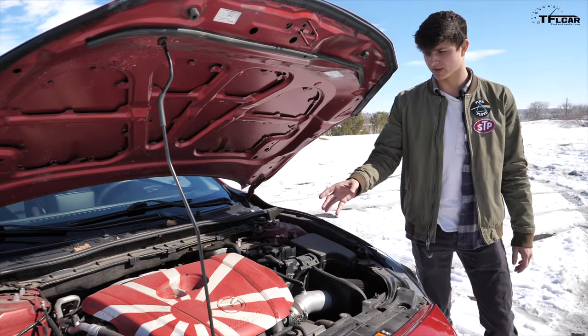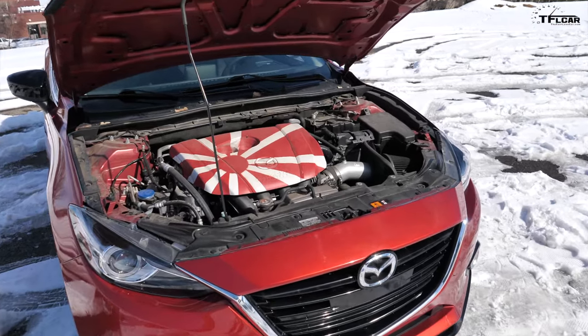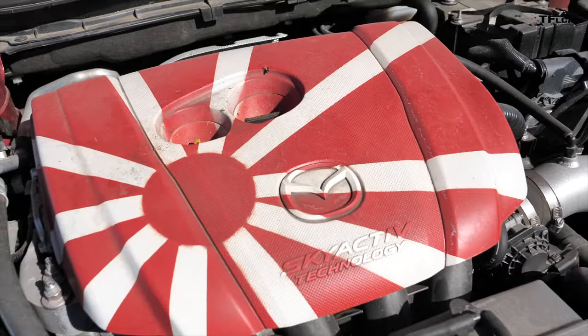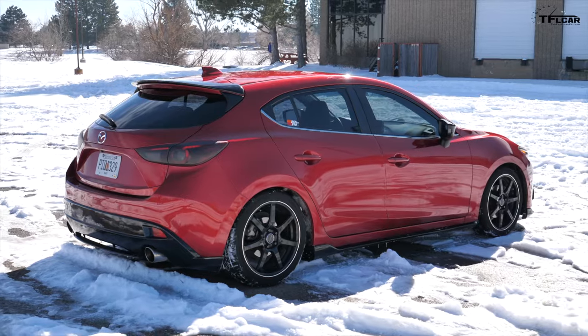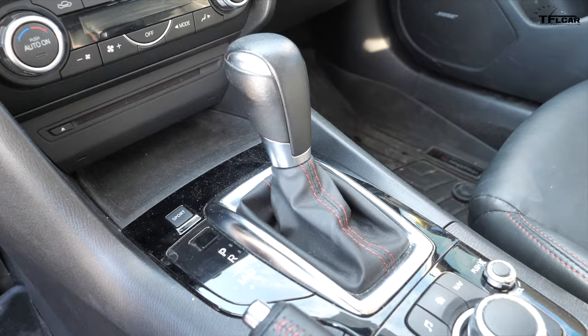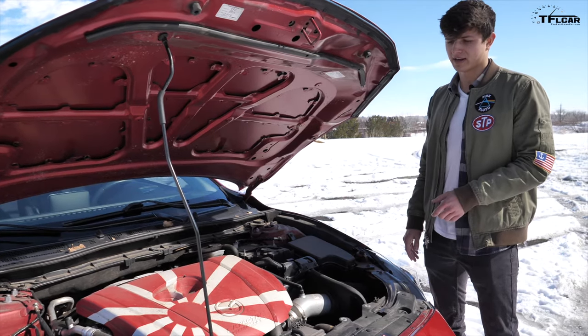Under the hood, we've got a 2.5 liter four cylinder. It's a good motor — it revs happily, but it doesn't make a ton of power. It's about 180, 185 horsepower, roughly the same in torque. That's not a whole lot, but for a car this size, it's honestly plenty. I've got this car set up with a six speed automatic. To be fair, when I bought it, the 2.5 liter was only available with the automatic.